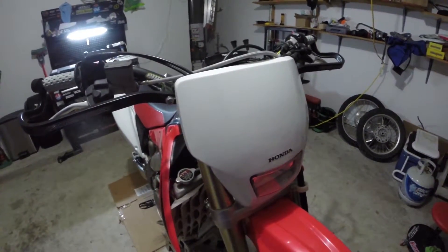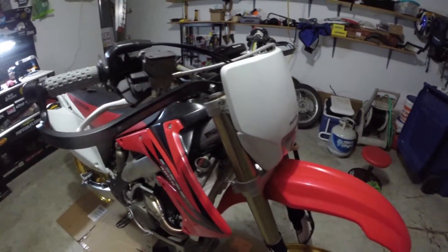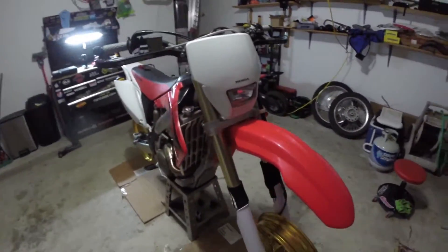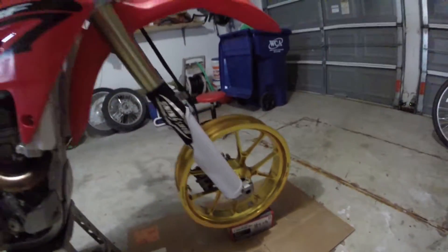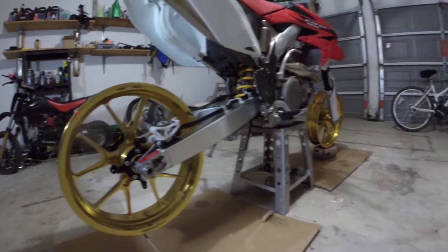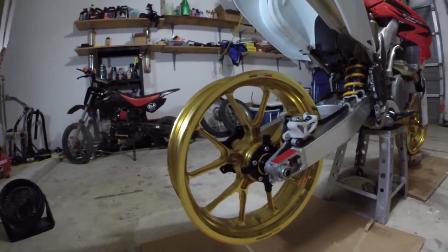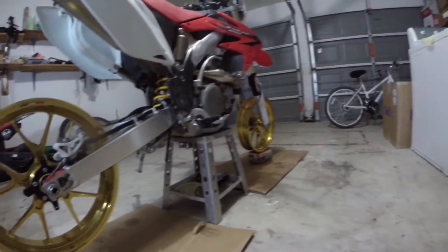What's going on guys, it's Super Dave and today is day two of Project Supermoto. God made Marchesini wheels, folks — there you have it, check them out. These are the wheels we're going to use: it is a 17 by four and a quarter in the back and a 17 by three and a half in the front.